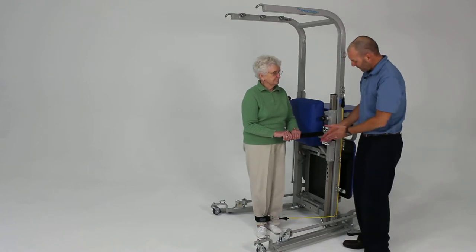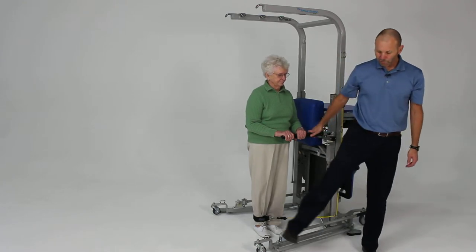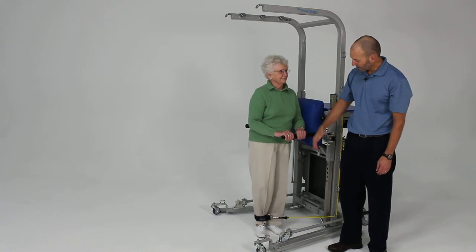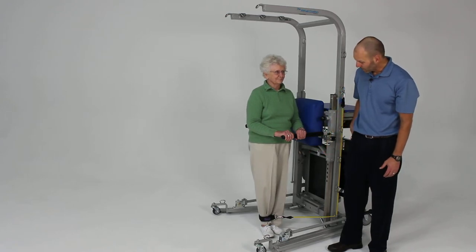Go ahead and get your feet nice and level. You can hold on here for a little support. Now take that right foot and bring it straight out, keeping that knee nice and straight, nice and slow and controlled, and bring it back down. Nice and easy and back down, nice and controlled. That's hip abduction — working the gluteus medius.